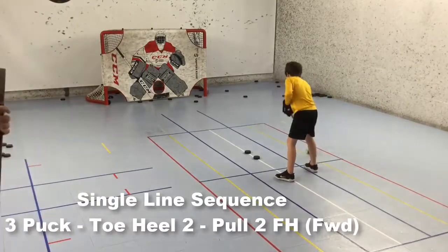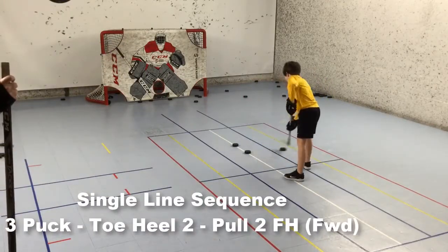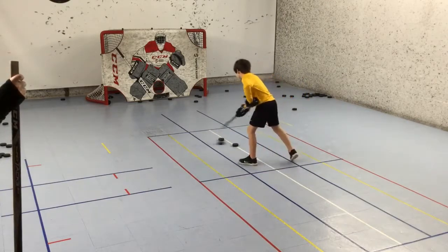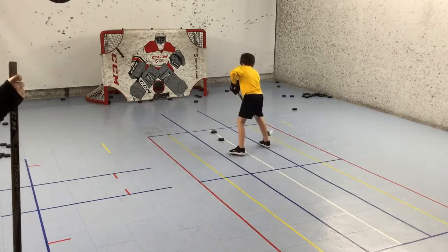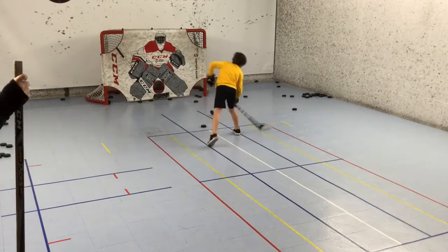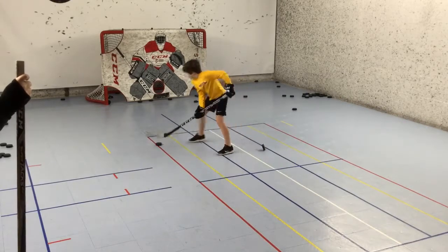Moving over to a three puck single line sequence drill, he starts with the puck closest to his feet and goes backhand to forehand, toe heel in between the two pucks, and then places it on the line ahead of the others using the toe of the blade. Repeat this pattern moving forward and end each trip to the net with a backhand, forehand, and backhand shot.